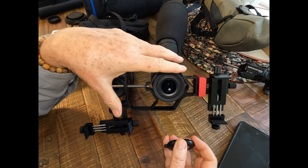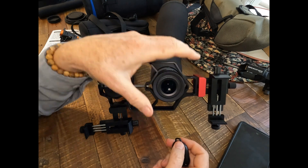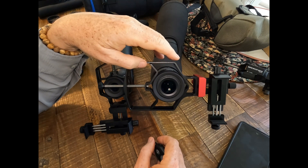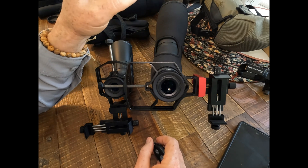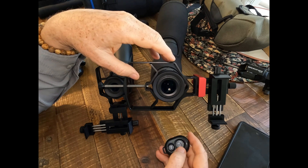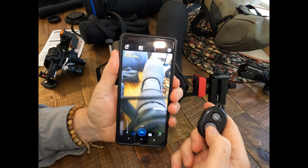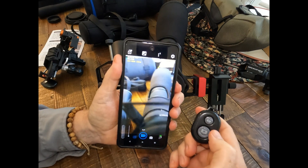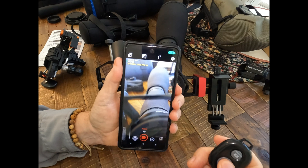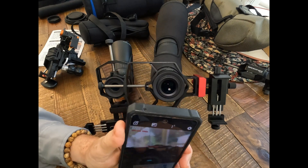When you're digiscoping with your phone on an optic, you're going to be using a tripod — you simply have to use a tripod. Because of the super-zoomed-in nature of this, any slight jiggling from messing with buttons or adjustments is going to have an impact on the quality of your photos and videos. There is an included Bluetooth shutter which works for both Android and iOS phones — you simply pair it with your phone and take pictures or videos without touching anything, so you get no vibration.